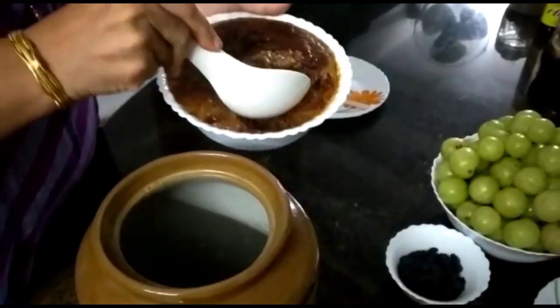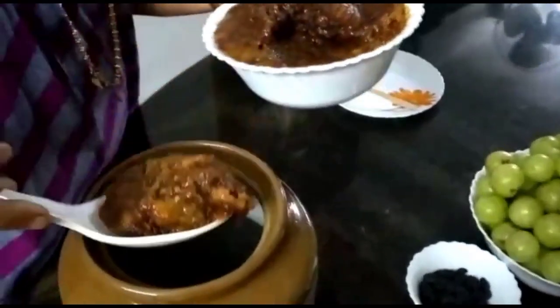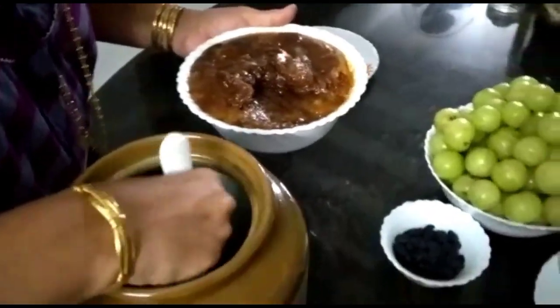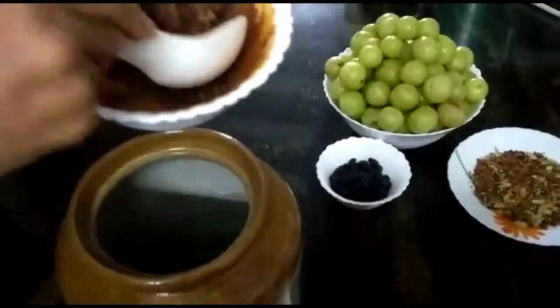It is the best option for the first time. We will clean and dry it. We add the ingredients layer by layer. First, we add the ingredients to the plate.